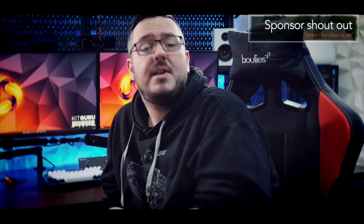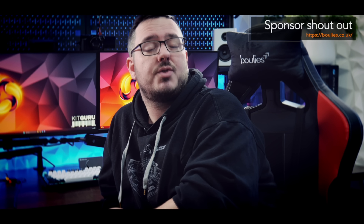If you're looking for a new chair, check out Boolies. I'm currently sitting on their Ninja Pro gaming chair, one of three models from their gaming series alongside the Elite and the Master. If you want something new for your setup to game and work from, definitely check out Boolies.co.uk.